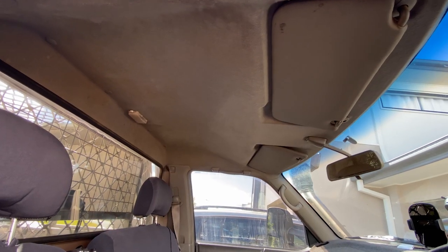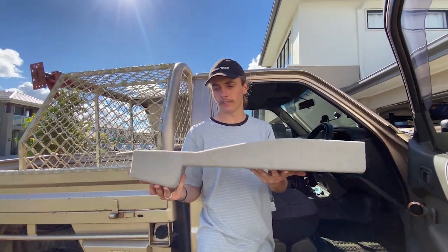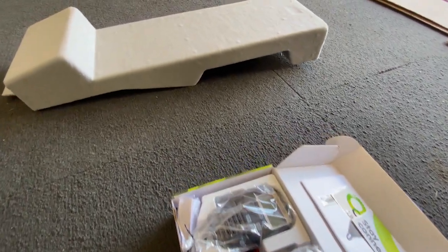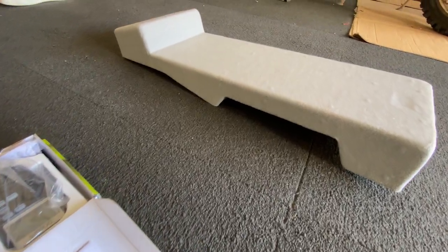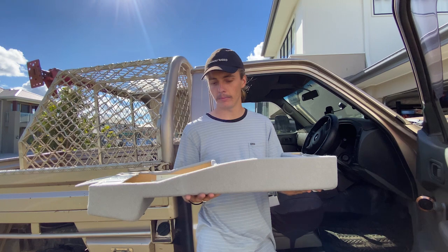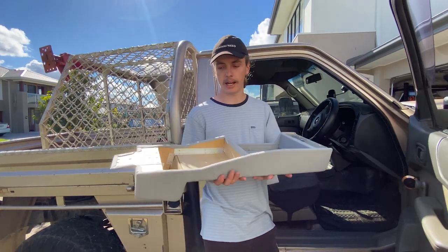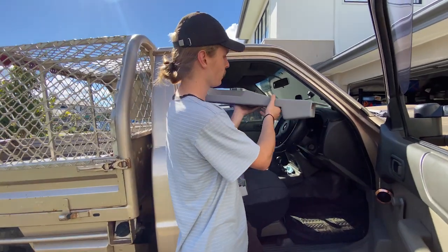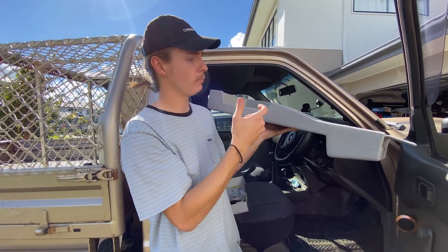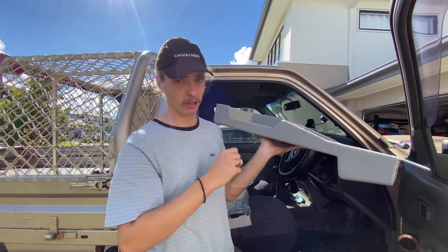I actually have nothing on the roof at the moment and I'll be putting this up there. Shout out to Kelvin Evans on Facebook - just type in roof consoles on Marketplace and you should be able to find him. He does most sizes and shapes for Patrols and Land Cruisers. Really happy with how it came out and it's a fair price. It goes up in the middle of the roof and I'll be able to put my UHF in here, with the handheld part mounted here, a switch panel, and a bit of storage up there.